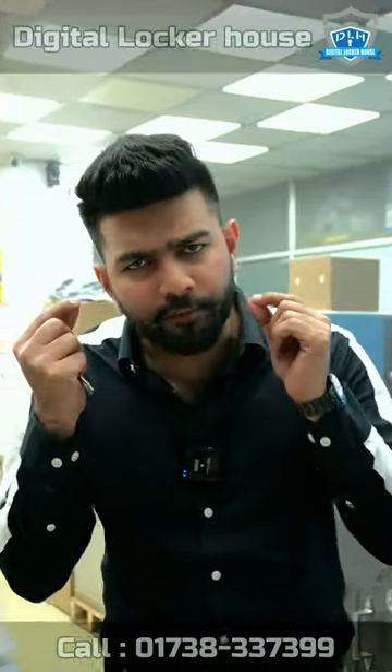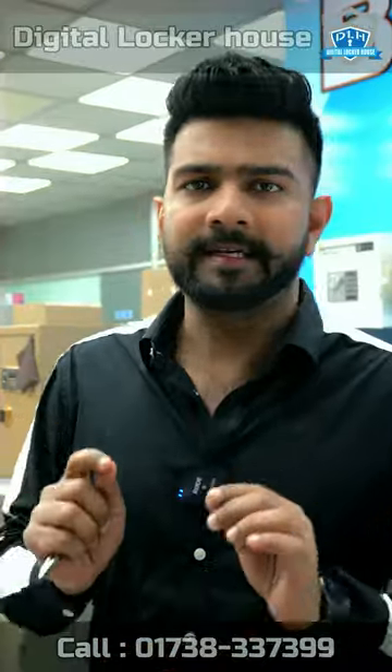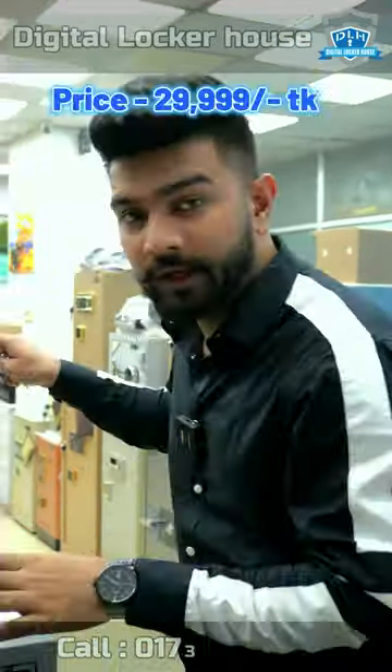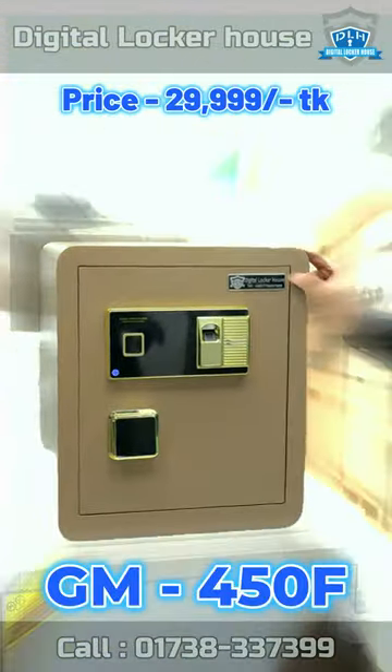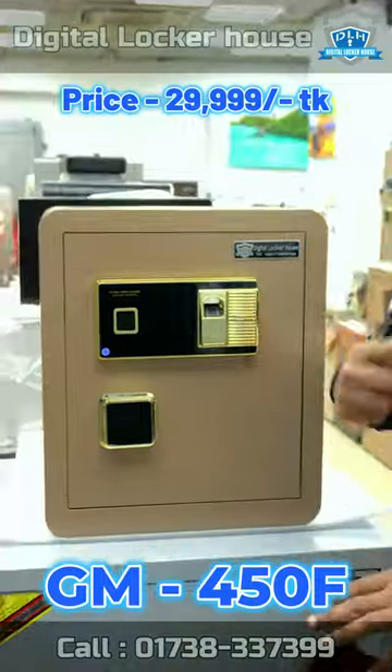Assalamualaikum, Mr. Gaurishama. Welcome to the place of the digital lockers. This is the perfect model for the first time. GM450S. Let's see this model.